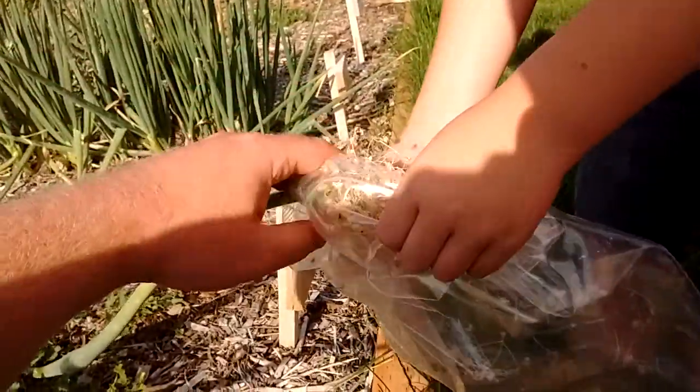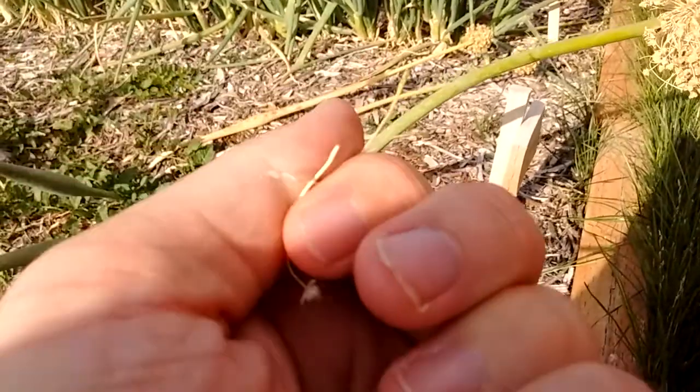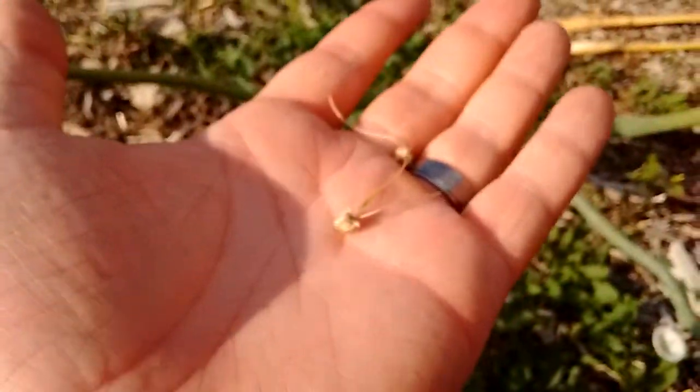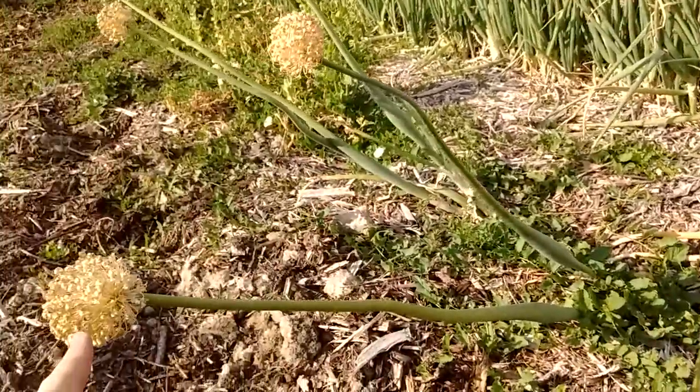So we still haven't gotten all of them yet, but that's okay. You see those? Let's take that out. Look at these little seeds here. There they are. Okay, let's put that back in the bag and let's go to this one next, right here.